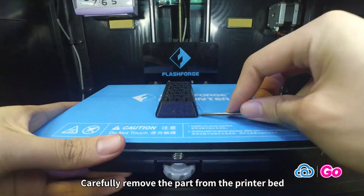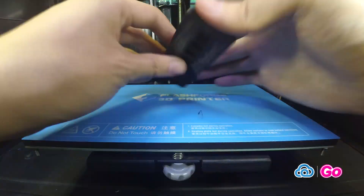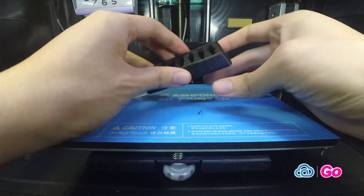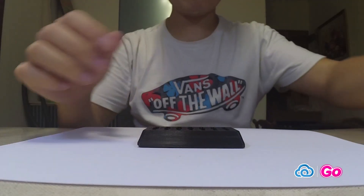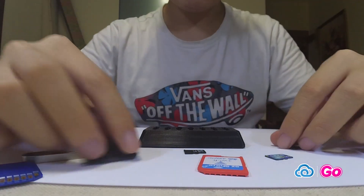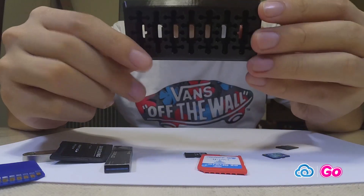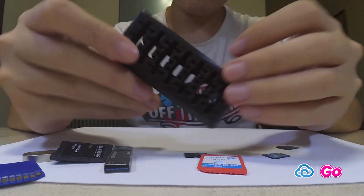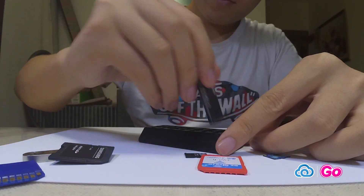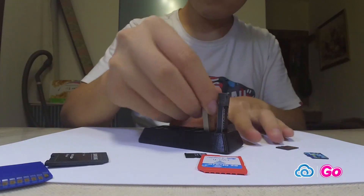Carefully remove the part from the printer bed and remove any adhesion or supports.